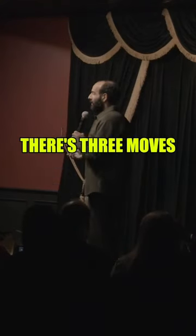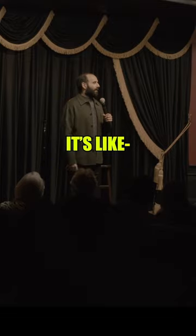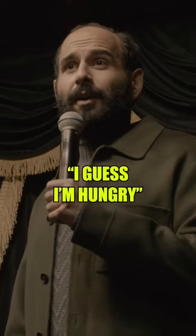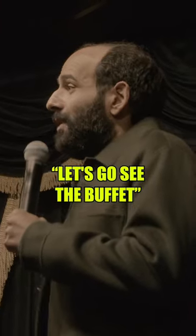If you need to know how to dance at an Indian wedding, there's three moves. First one is with your shoulders, and it looks like this. You pretend to ask another person, 'are you hungry?' And they say, 'I guess I'm hungry.' And then you're like, 'let's go see the buffet.'